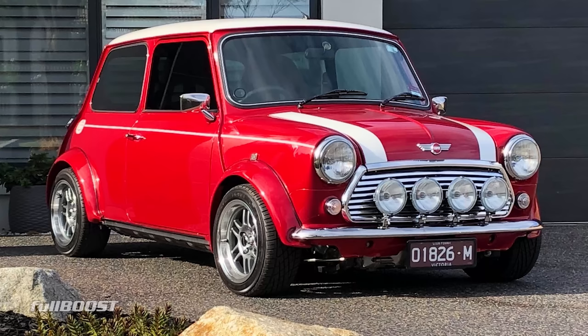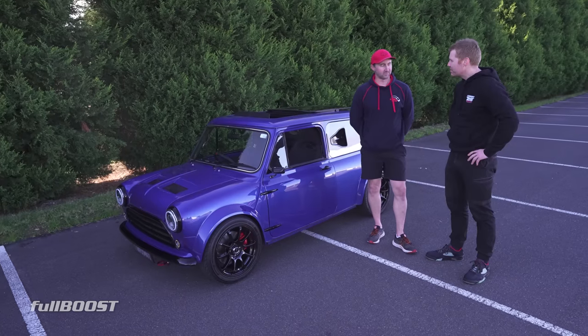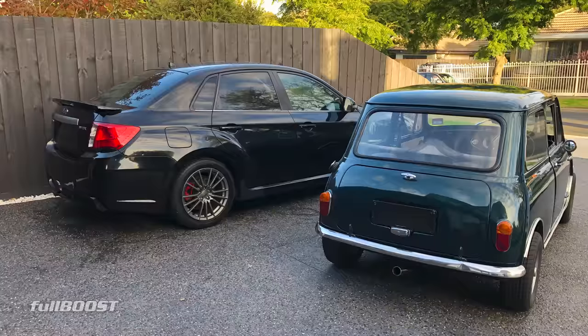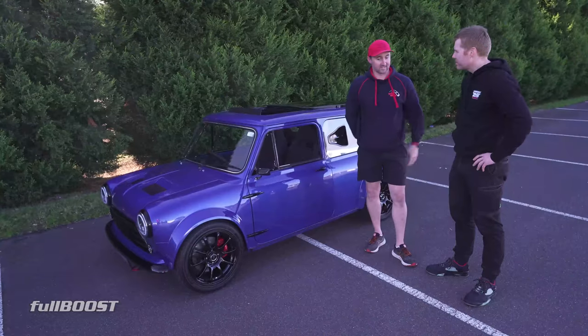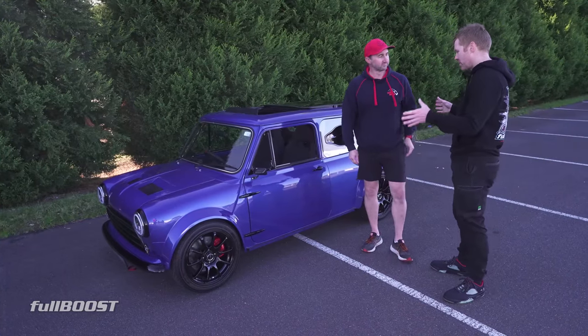I had a VTEC Mini prior to this, and quite a few people are starting to build them in Australia. Overseas they've been doing it for some time. So I sold that and said, you know what, I had Subarus back in the day — WRXs — and loved them, loved the boxer sounds. I had the Mini as well, so I said I want to do something different. So this was your — exactly how this is now — is what you were aiming for before you even started?